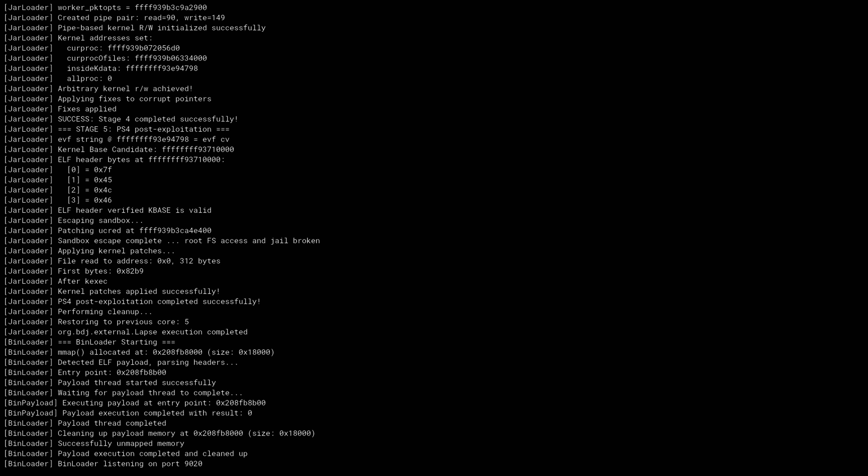It might not work successfully the first time — it might give you a message saying you need to restart your PS4, or it might crash the console, which isn't a problem. Just restart the console, boot it back up, and try running it again until it eventually works. It is pretty stable so most likely it will work first time, but if not just give it another try.